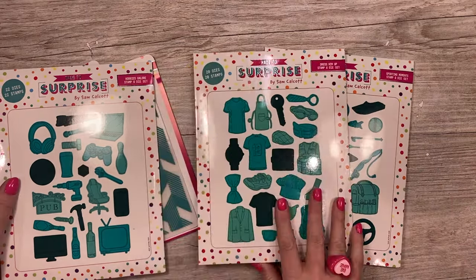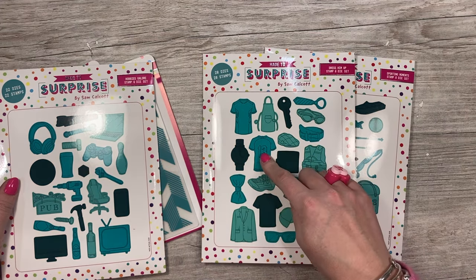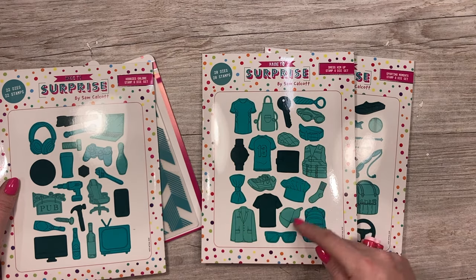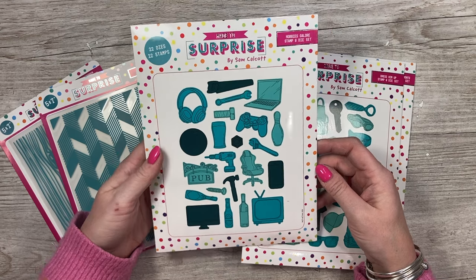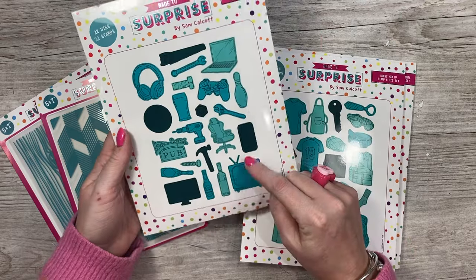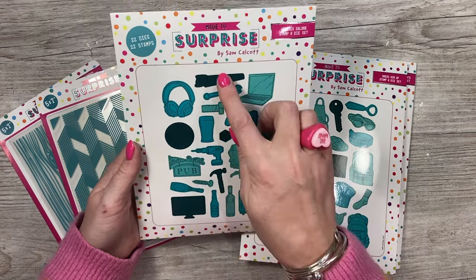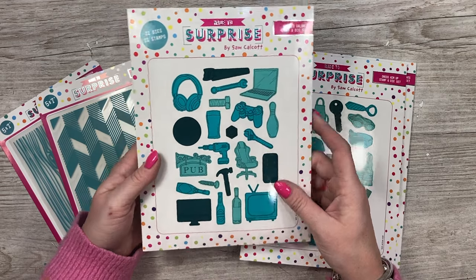This one here is dress him up. You've got the wallet, the chef's hat, a nice suit jacket with front and back of a football shirt, the watch, an apron, trainer's socks, a plain t-shirt, and a baseball hat. And then this one I think is going to be really good for teenagers — you've got the games console, headphones, laptop, TV, mobile phone, a little pub sign, beer and wine bottles, and lots of tools, which I'm looking forward to using with my pop-up bouquets set.